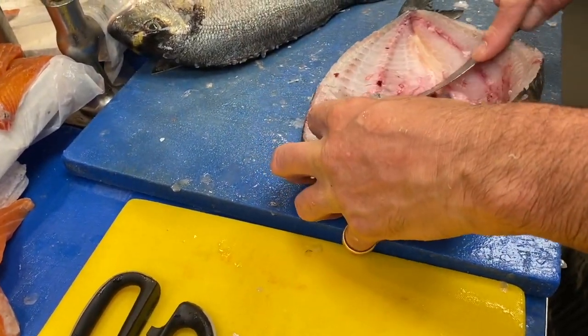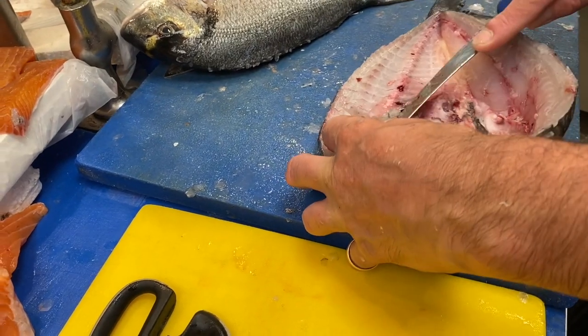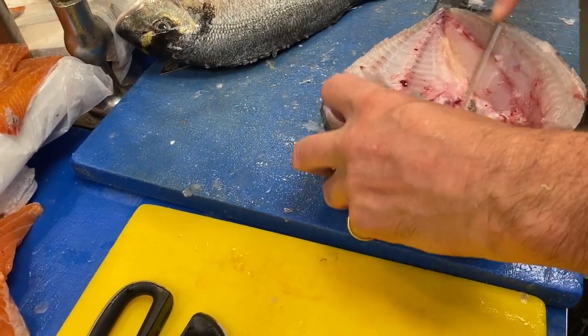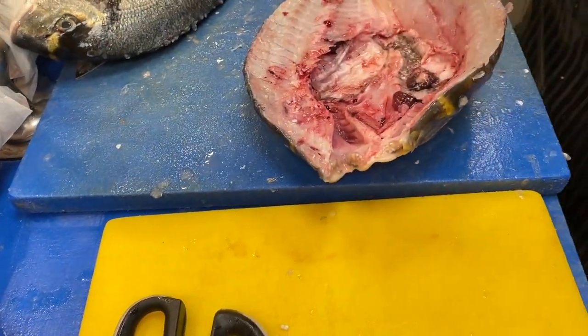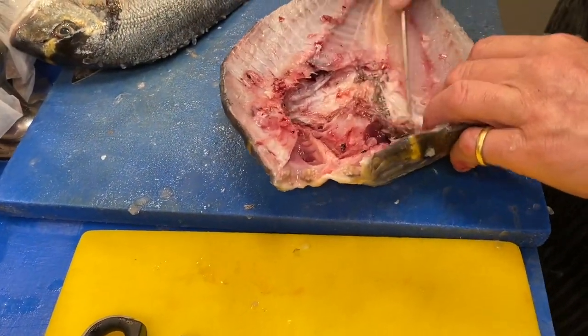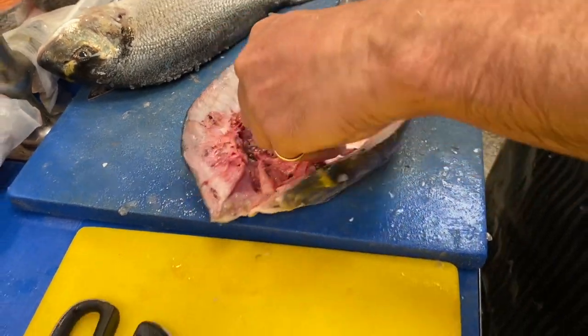Then the bloodline, which is there. And then we don't rinse them here, but rinse them at home, because it just leaves everything all wet in your bag.